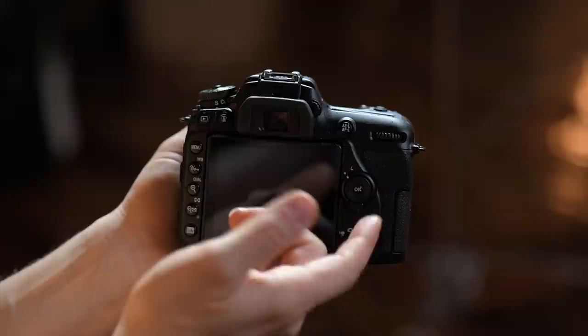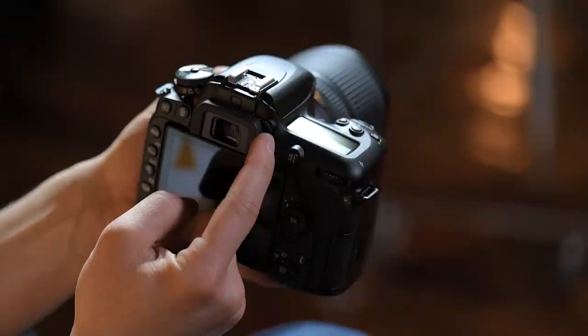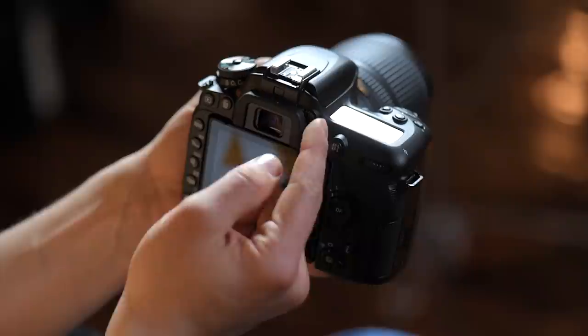Moving up, this is your viewfinder — what you look through when taking pictures. You'll see the mirror flip out of the way when you take a shot, causing a quick blackout. Inside the viewfinder you can see your exposure, ISO, shutter speed, aperture, and the moving light meter. This round dial here is your diopter — if you have bad eyes or use glasses, set your diopter so it works for your eyes. Don't forget that it's there.